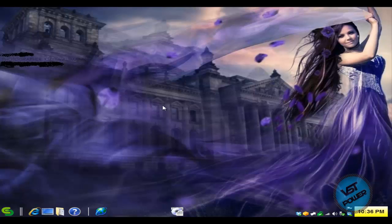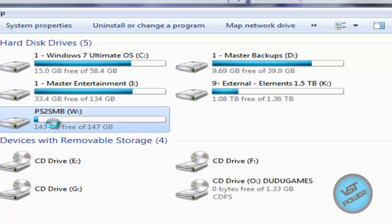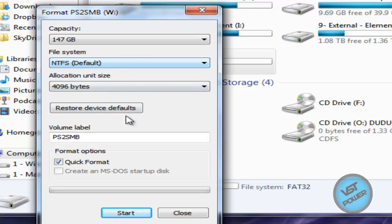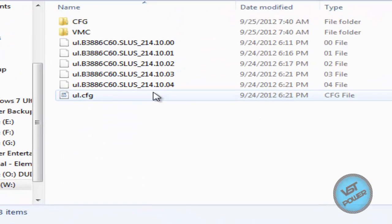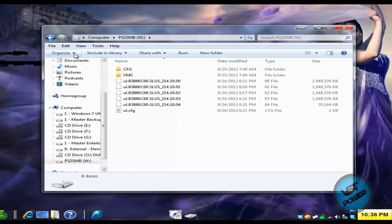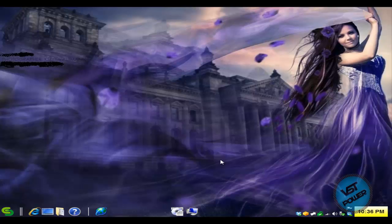First thing: connect your USB hard drive or USB thumb drive to your computer and go to My Computer. Right-click on that drive, go to Format, set it to NTFS, give it a name, do a quick format, and click Start. I'm not gonna do that because I already did that. Let me show you what the contents of my hard drive look like after I put a game on there. So let's just pretend you just freshly formatted your hard drive as NTFS.